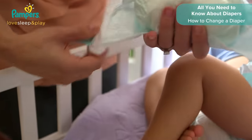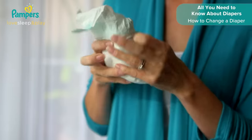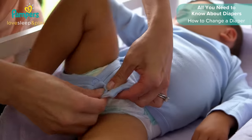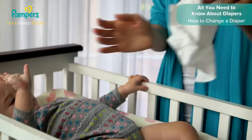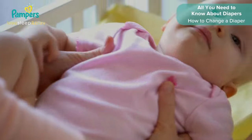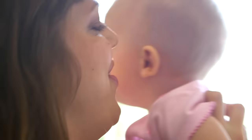Throw away the old diaper by folding it with the mess inside and use the sticky tabs to seal it up. Redress your little one and wash both your hands. You're all done!